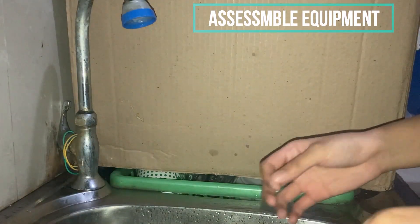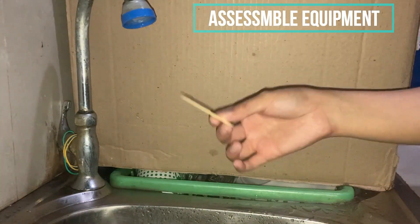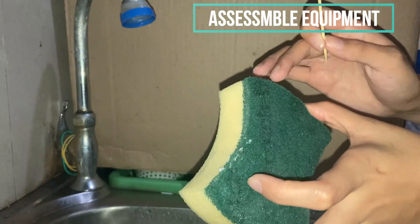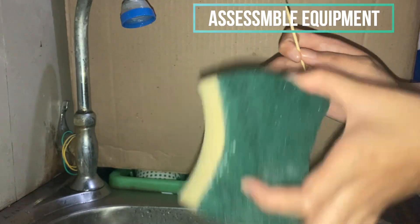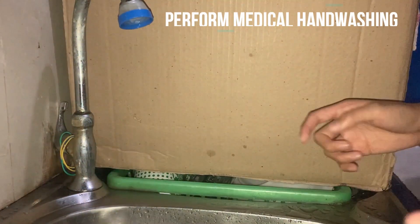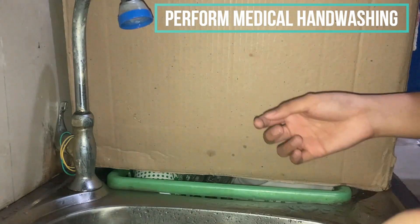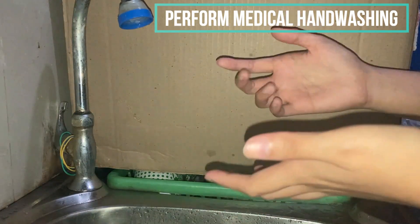The things that we will need are a toothpick and the surgical sponge. Assuming that this is the real surgical sponge, before doing the surgical hand washing we will first perform the usual or normal hand washing.